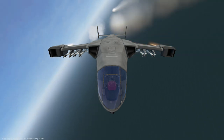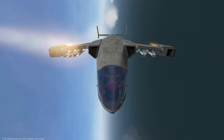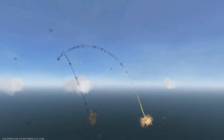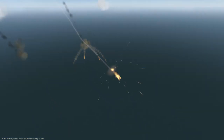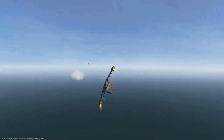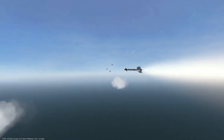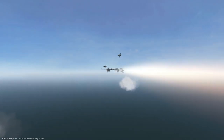or three missiles. The IRIS-T is an advanced short-range heat-seeking air-to-air missile with advanced capabilities, improved maneuverability, range, and anti-countermeasure systems that can be mounted on any of the four wing pylons in sets of one, two, or three missiles.